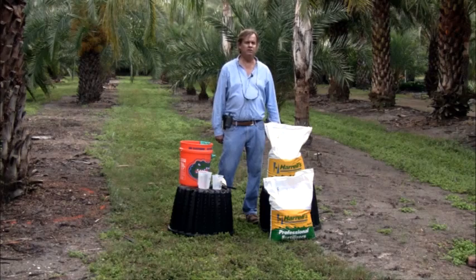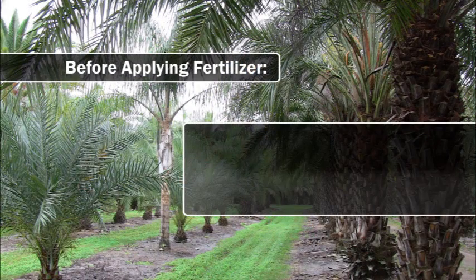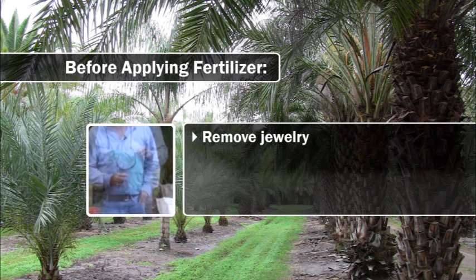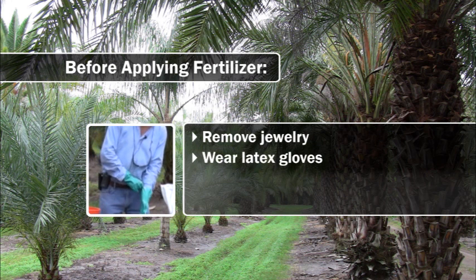First, I'm going to demonstrate what you need to properly fertilize the palms. Fertilizers can be corrosive, so I like to remove my jewelry. If you have a cut on your hands, you'll readily know it when spreading fertilizer. So one of the things I like to do is put on a pair of latex gloves.